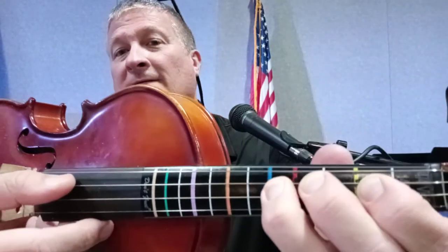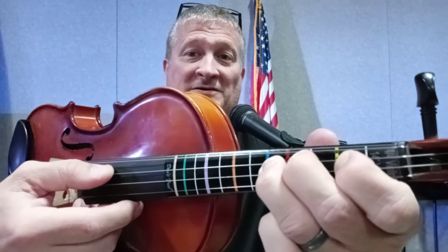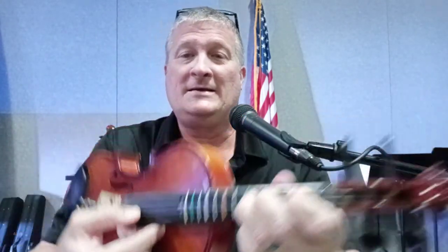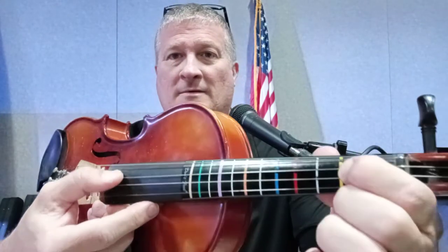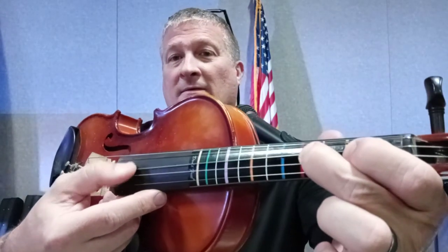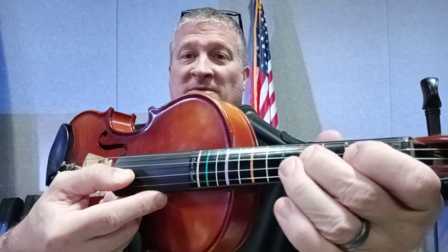Then we add our ring finger to the blue fret while keeping the other two fingers intact. This gives us the mighty note known as G. So far we've done Do or D, Re or E, Mi or also known as F sharp in this instance.